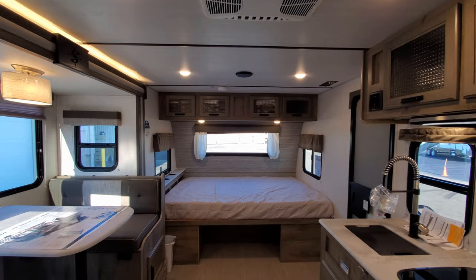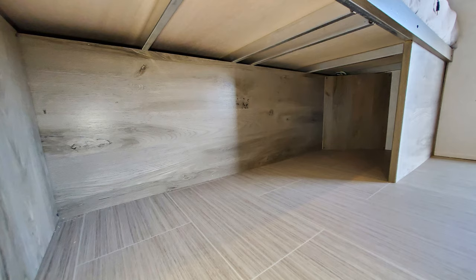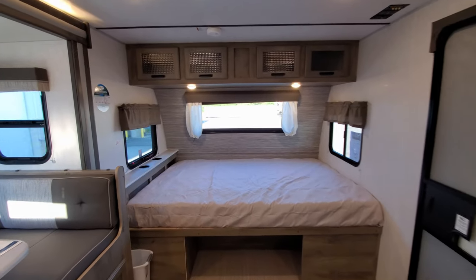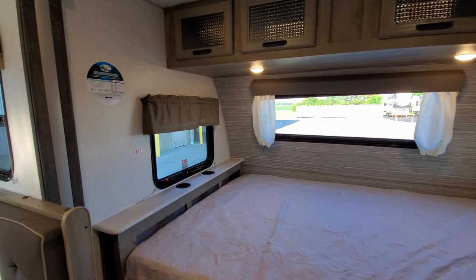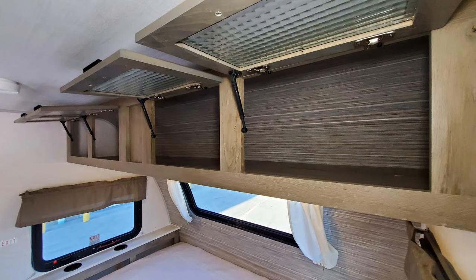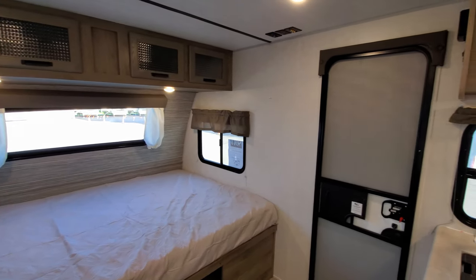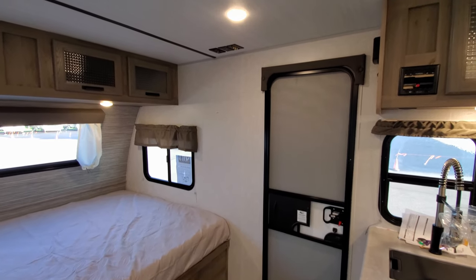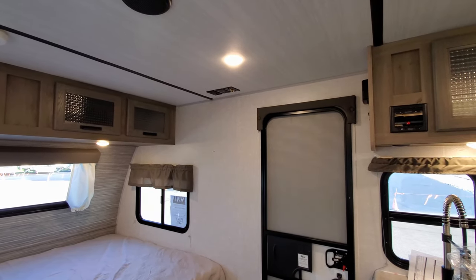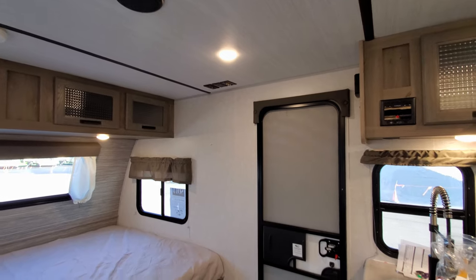Looking toward the front of the RV is the parents' bedroom area. You have storage underneath the bed, a headboard area with a couple of cup holders built in, and overhead cabinets with a decent amount of storage all the way across the front with individual lights underneath that turn on and off. Between the cabinet and the door on the ceiling are TV hookups, so you could mount a flat-screen TV bracket there and put up a nice-size TV.